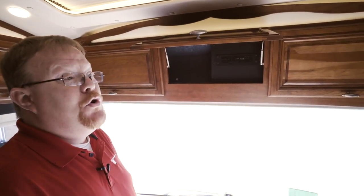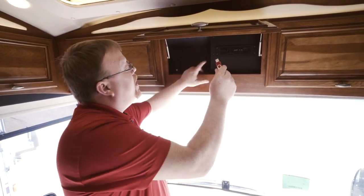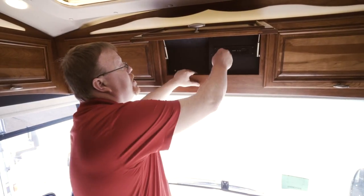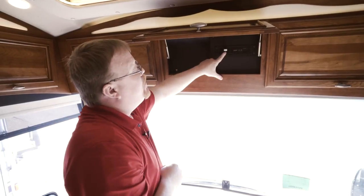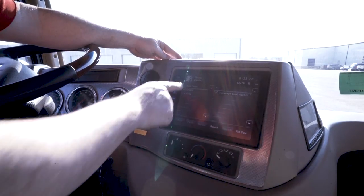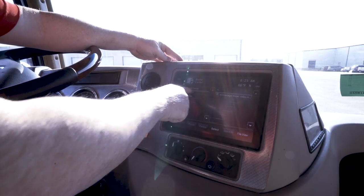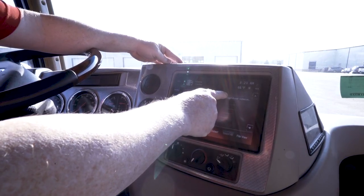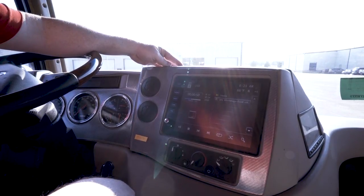Once you have touched your media center app, you can use any thumb drive and put it in the USB port on what's called the core of the radio. Simply plug in your USB drive into the USB port. Once you have your thumb drive inserted, touch the USB disk in the media center to the left. It will bring up any file that you have on your thumb drive. Touch the video you'd like to play and it will automatically start to play.